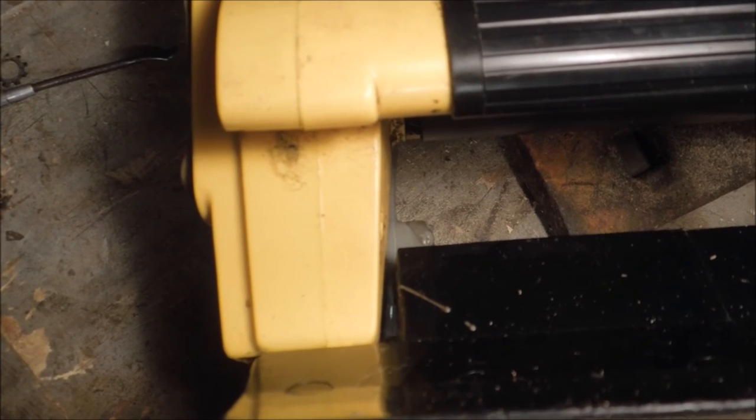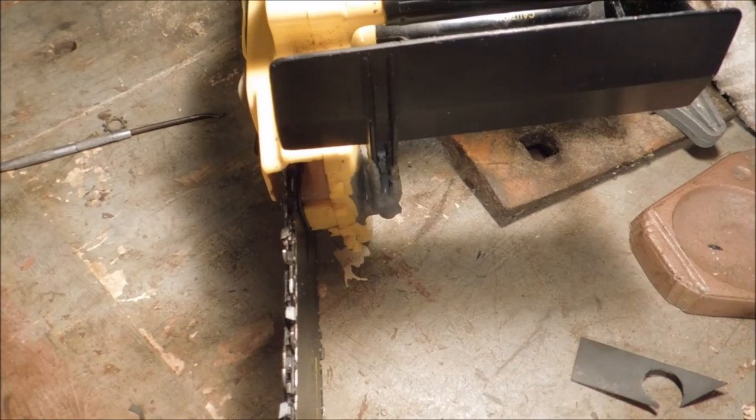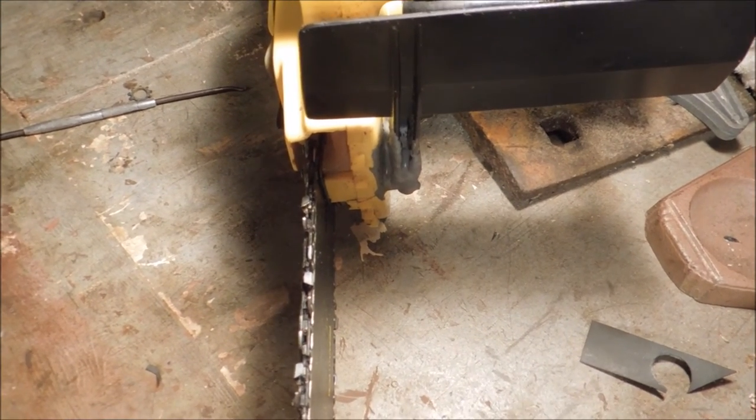Now with sufficient coatings of JB Weld, I've managed to glue everything pretty much together. The oil cap should work, the guard should work, and everything should stay together.